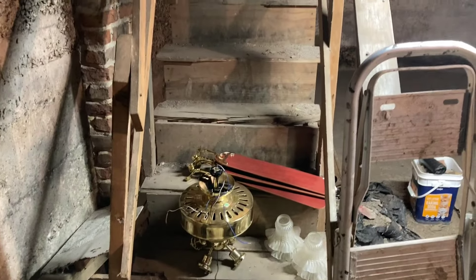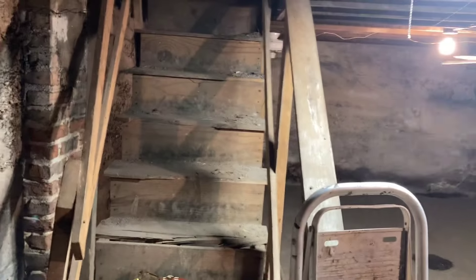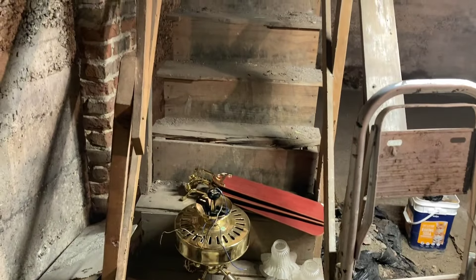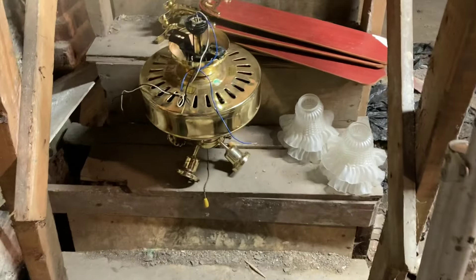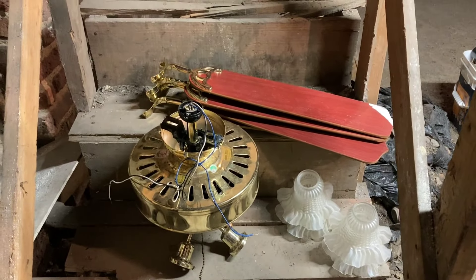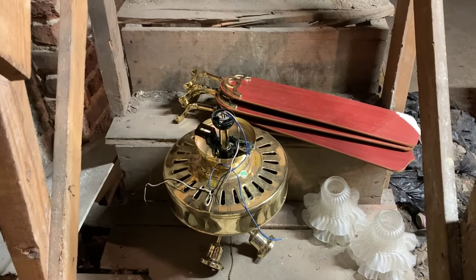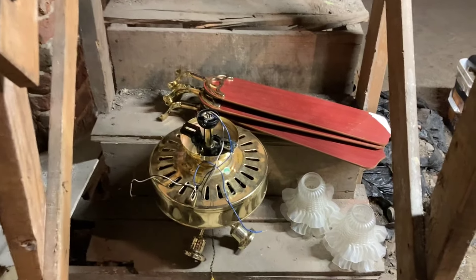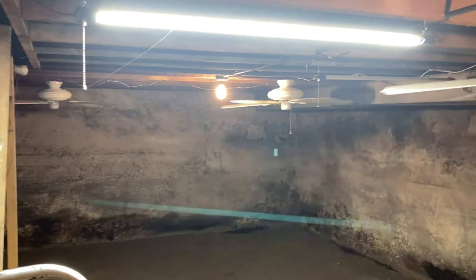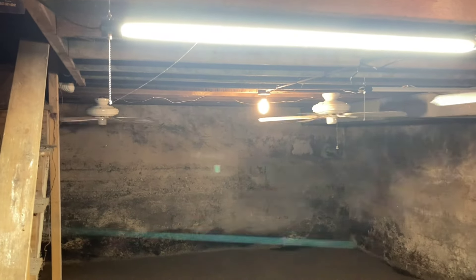Hey guys, so I know I had said at one point I was probably not going to be doing any more fan updates in the youth center basement — well, obviously that didn't hold up. I took down the one Seabrook Hill with the red facing blades that was in the center room. The capacitor is probably bad and it's going really slow, and I actually got another fan I think was a better option, so I'll take that up to work on at some point. But I figured I would do an updated tour since there are a couple fan adjustments and additions.